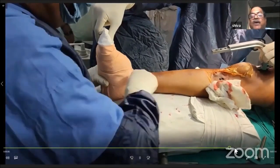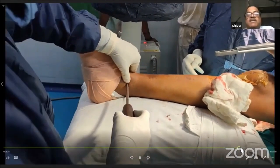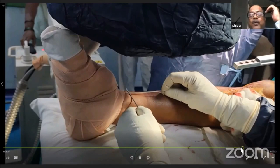The proximal locking is performed using two K-wires to locate the hole. Distal locking is then completed. A thorough wash is given, and a drain is placed before closure.